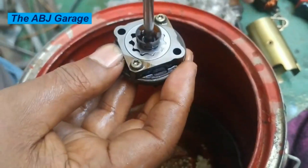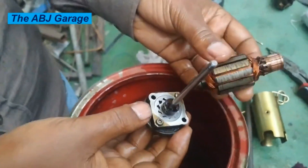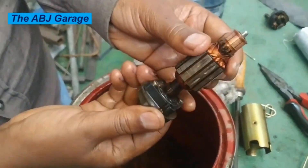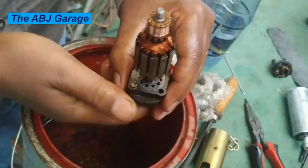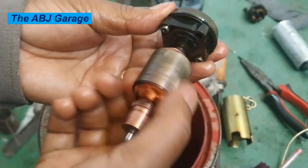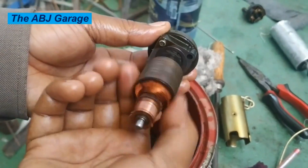Now let's put on the armature and see if it is capable of rotating this assembly. Previously when we removed it the armature was not rotating, but now due to the very simple cleaning we performed, the entire assembly is now spinning.